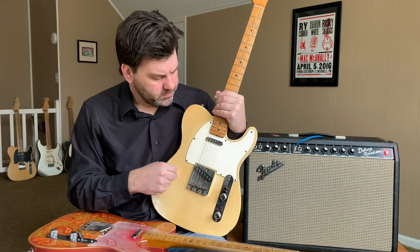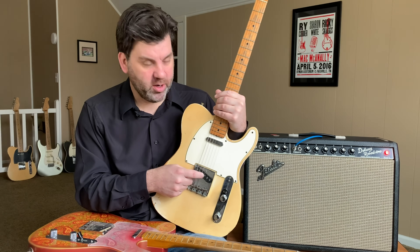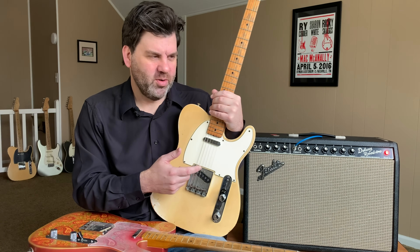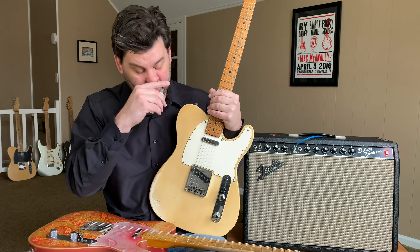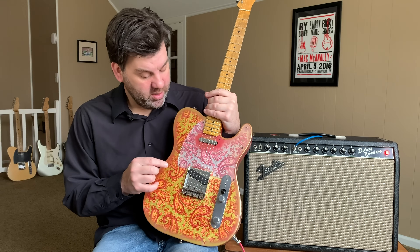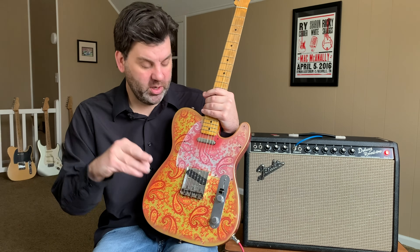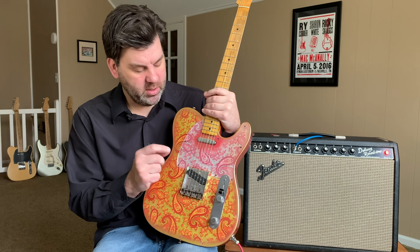The bridge pickup on late 60s Teles has quite a stagger, which gives it a bright, lively sound. A lot of people like that, but also like the flat pole sound of the Broadcaster and early Telecasters. On the La Brea set, they've addressed that with a hybrid stagger — all poles are flat except the D and G, which are raised just a little bit.